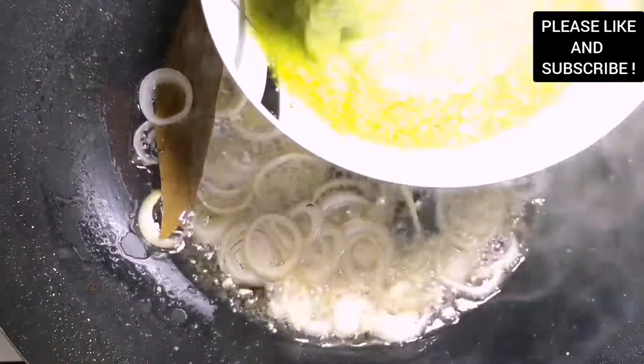Now we are about to start with our stew. We are using the same oil we used for frying our fish because that oil is infused with so much flavor. I left some oil in the pan with the bay leaves and star anise, but I removed the garlic and onion.